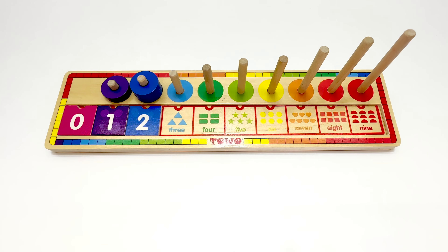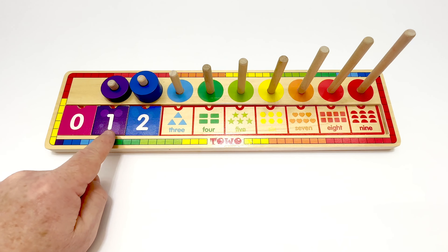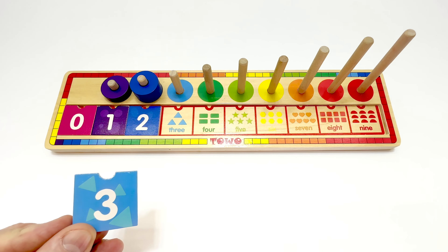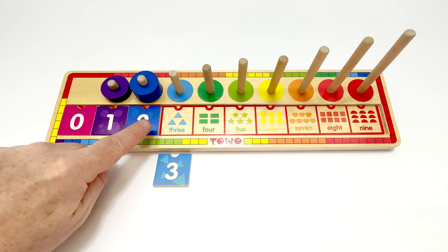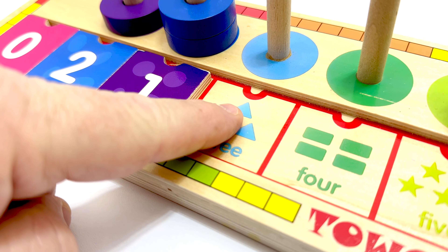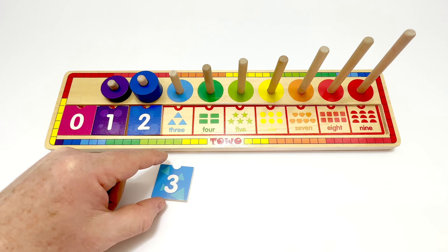What number's next? Let's count. Zero, one, two, three. Three is next. Here's the number three. It's on a blue tile, isn't it? One, two, three. Three triangles. That matches perfectly.